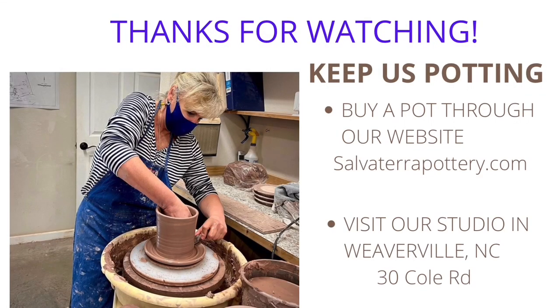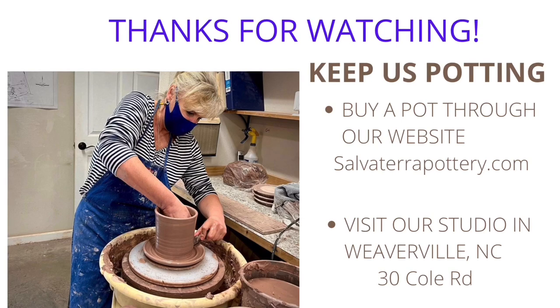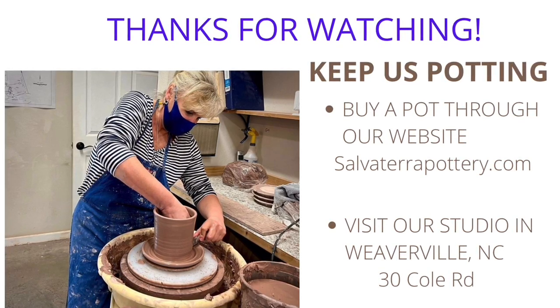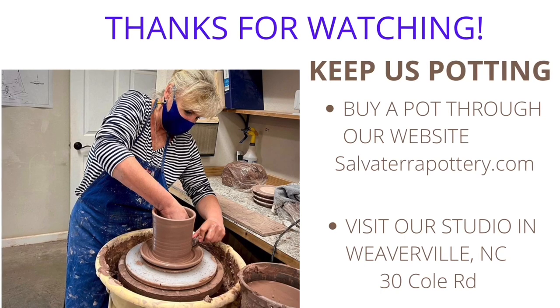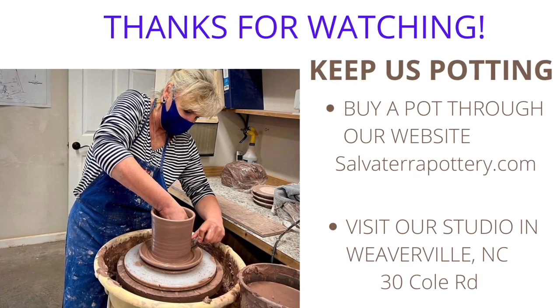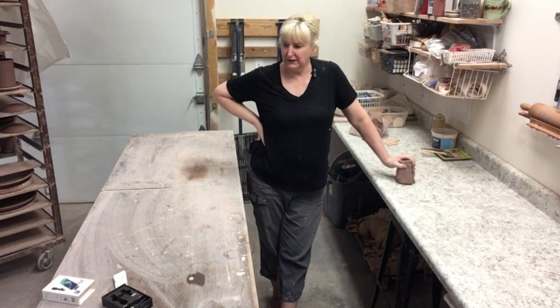Thanks for watching. If you're enjoying our video, please consider supporting Salvatore Pottery by purchasing a pot. You may do so through our website salvaterapottery.com, or better yet visit us at our studio in Weaverville, North Carolina, just 10 minutes north of Asheville. Any purchase helps us continue our educational videos and work in the studio. And remember to like and subscribe — it really does help other folks.